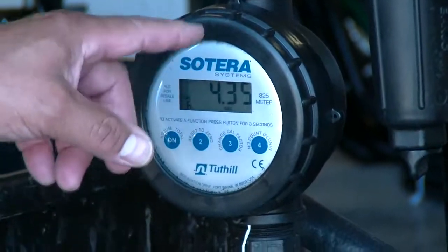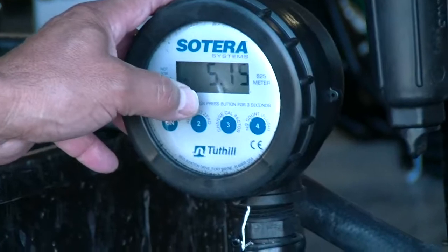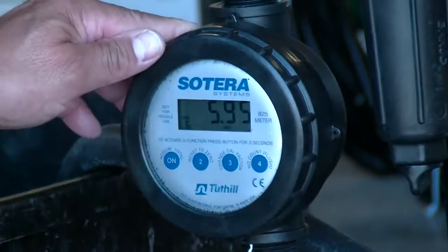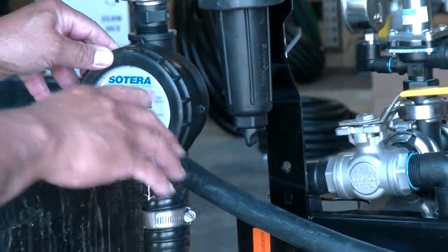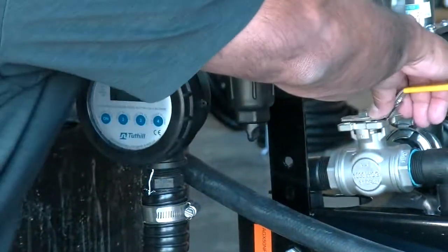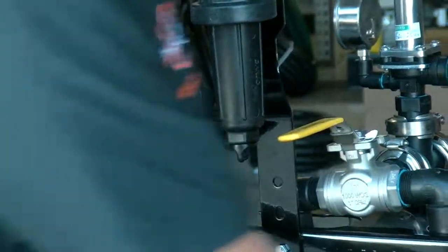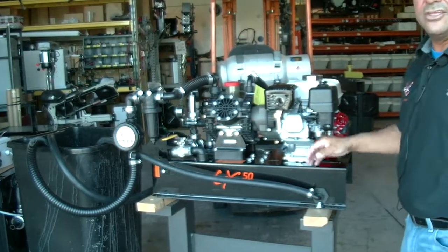You can see the flow running. Once you reach the flow you're after — say you're trying to put in 10 gallons — once it reaches 10 gallons, first shut the valve off before you shut the motor off. That way it goes into recirculation mode. Switch the valve, and then you can shut the motor off.